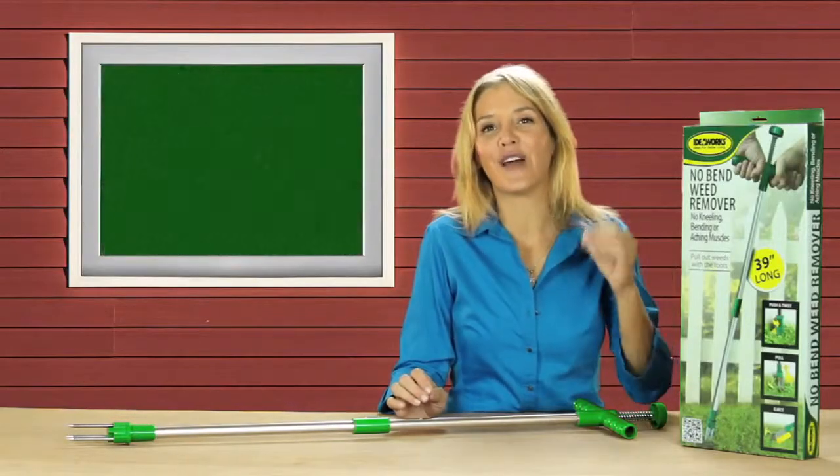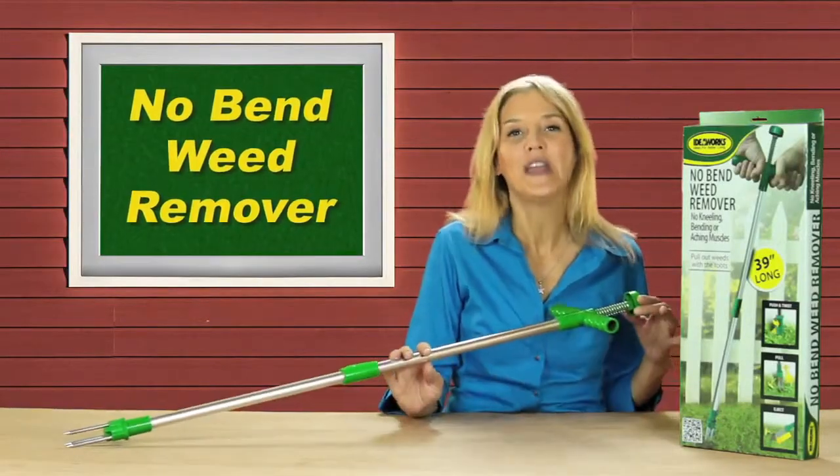Well, those days are gone forever thanks to the No-Bend Weed Remover from IdeaWorks. The No-Bend Weed Remover makes weeding safe, fast, and fun. And here's how it works.